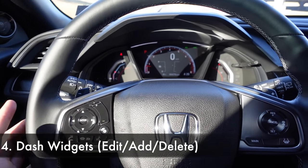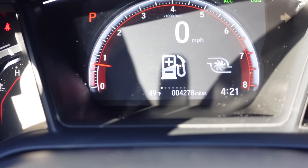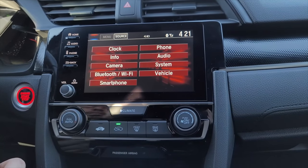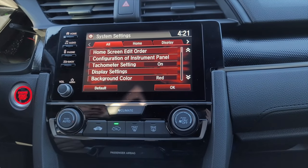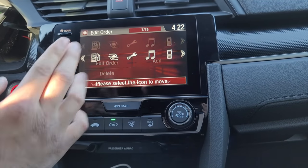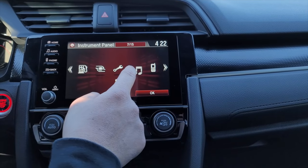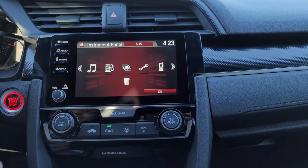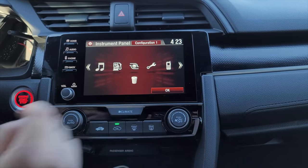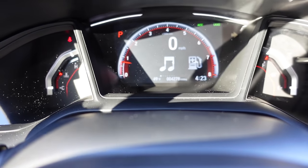Feature number four — when you access your dash widgets, you're only going to get seven options, but there are actually more than seven. To get more options, hit the settings button, go under 'Configuration of Instrumental Panel,' and this menu lets you edit the order of your buttons. Press and hold on one of the widgets until you can move it around. Let's say you want music first — go ahead and put that first. When you look at your dash, make sure you hit OK and music will now appear first.